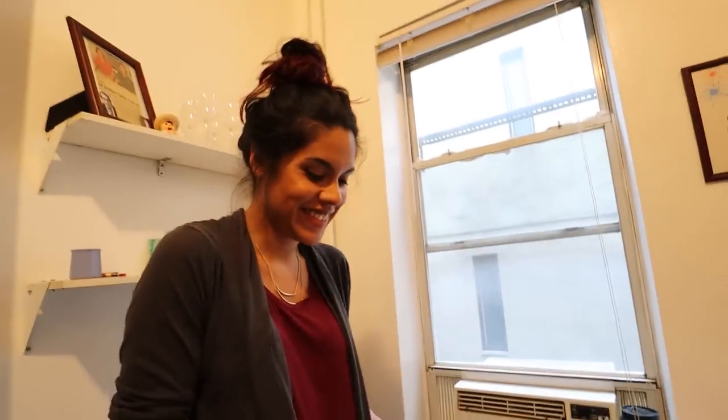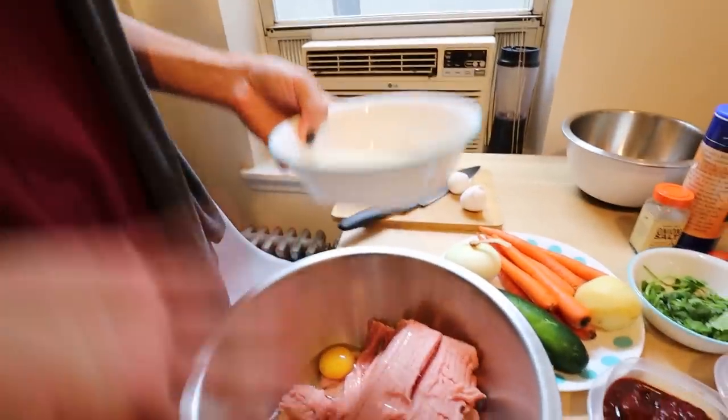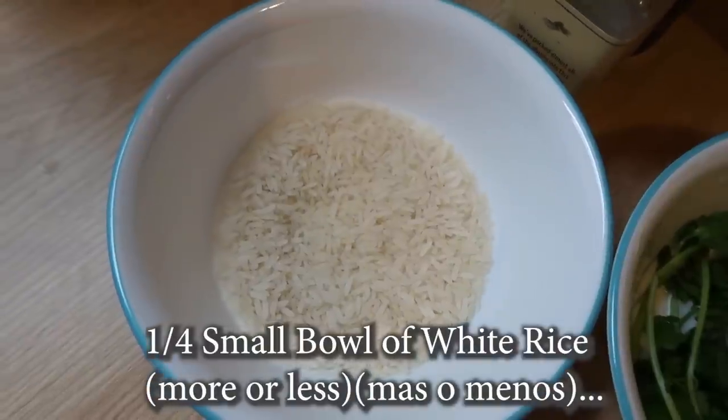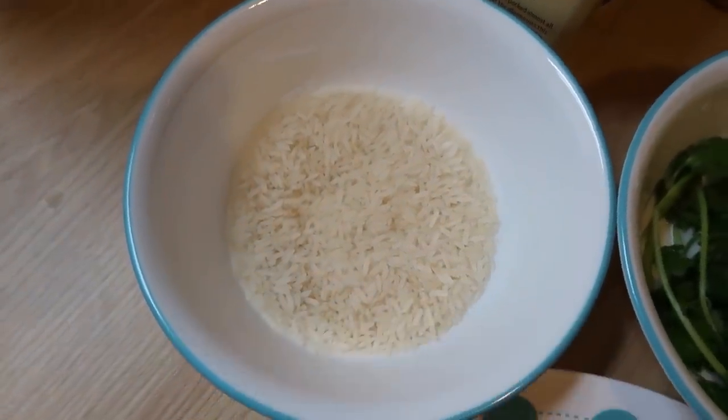In Mexico we add rice. I don't know why, but it's the way we do it — if someone knows why, let me know. I don't know portions, guys. I feel a little bad for you because I can't tell you one cup or three tablespoons. Most of the time Mexican grandmas don't use those things — they use their common sense. You do it the Mexican grandma way. I think the rice is to keep the meatballs together, so I'm going to add it at the end to see how much I actually use.